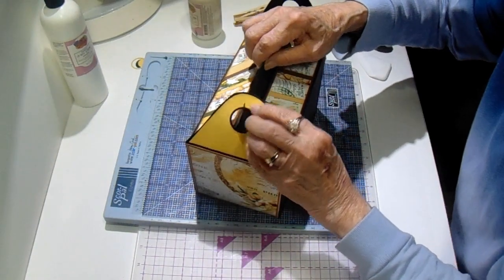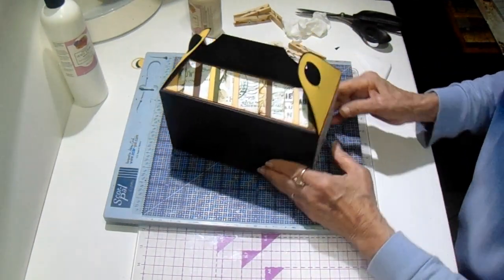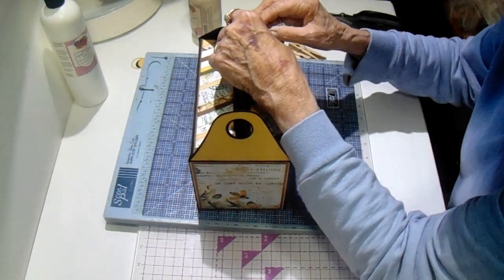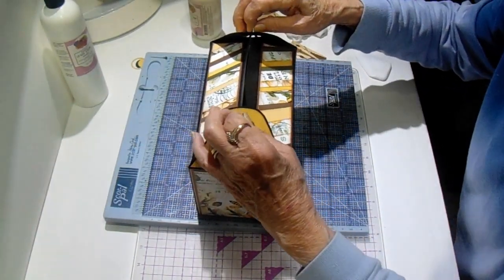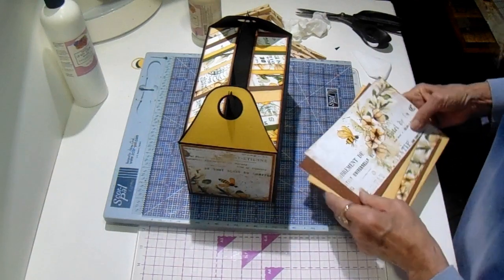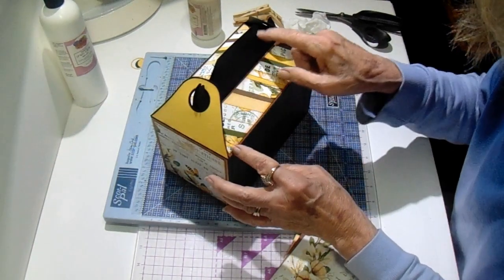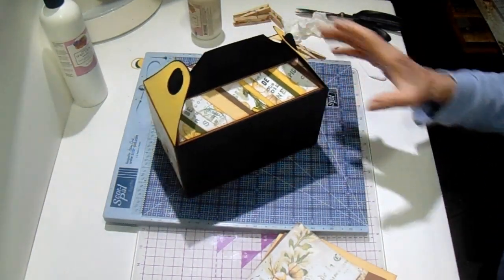Now those will pinch together and these will hook on there to hold them shut — and they're cute! Now all I need to do is put my front pieces on, and I'm going to let it sit for ten to fifteen minutes before I do that. Make sure everything's good and dry, and then I can add some embellishments to this gold edge. I may put gold on it — I haven't decided. But I will be back with you shortly.